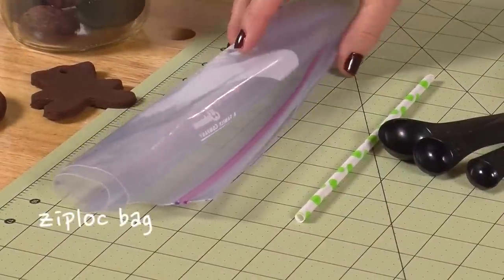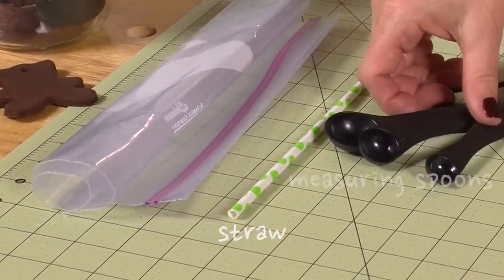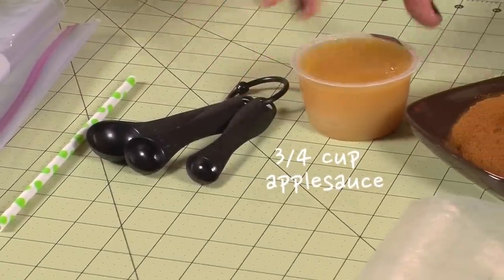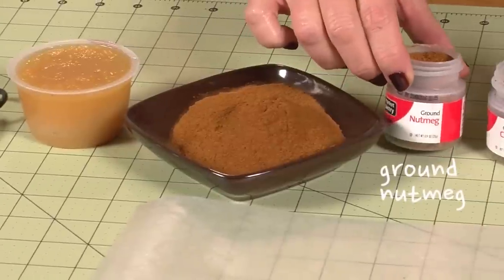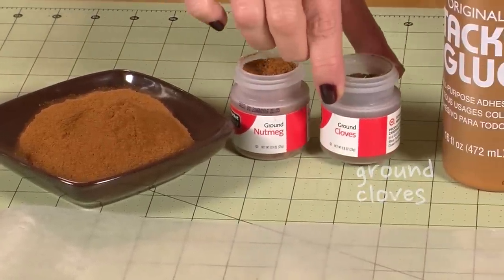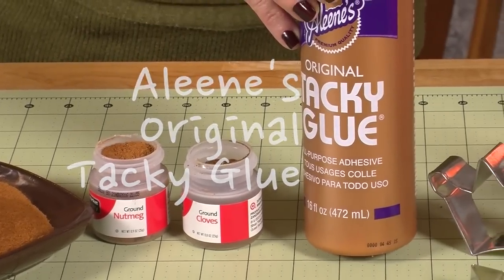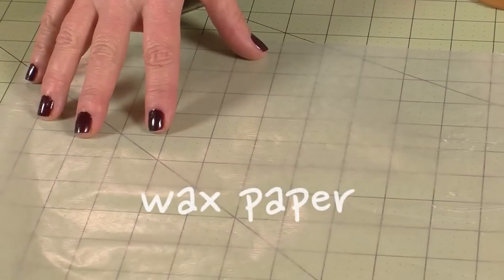Here's what you'll need: a Ziploc bag, a straw, measuring spoons, three-quarters cup of applesauce, a cup of cinnamon, ground nutmeg, ground cloves, Aleene's Original Tacky Glue, cookie cutters, and wax paper.